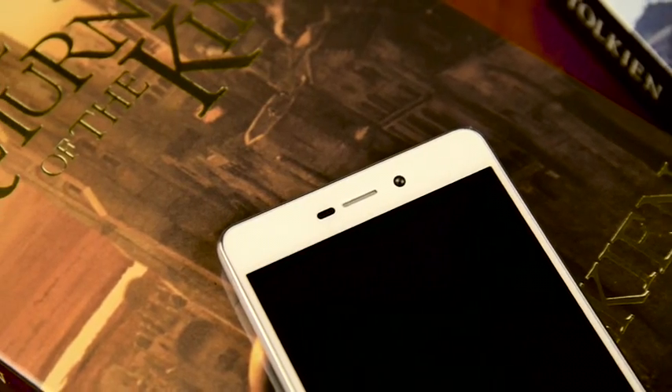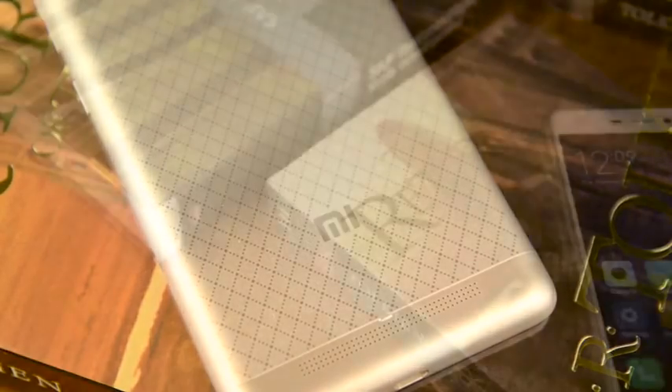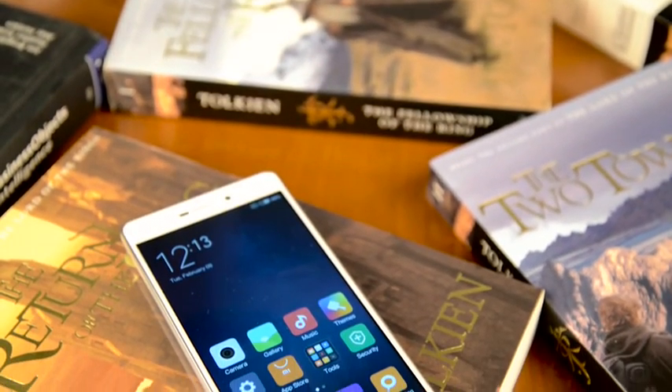Solid metal body, glass front panel with large screen — has Xiaomi released a brand new flagship smartphone? Nope. Today I've got the latest budget model of early 2016, the Xiaomi Redmi 3. Many have already appreciated the benefits of this phone's previous generations, Redmi and Redmi 2.